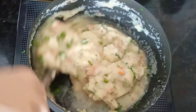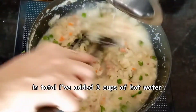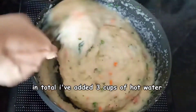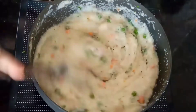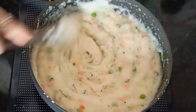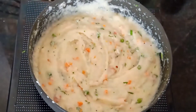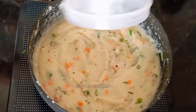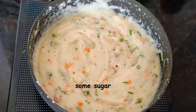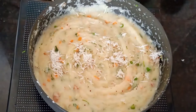Since we are making restaurant style, this is a little soggy type. If you want to make regular rava upma, add less water. Now I have mixed all the water with it. This is a quick and healthy breakfast option. We will add some sugar to balance the taste of the lemon juice, and then add fresh coconut to increase the freshness.